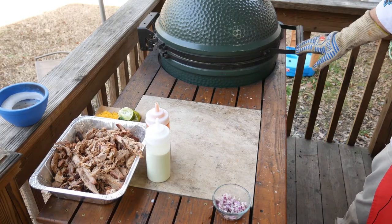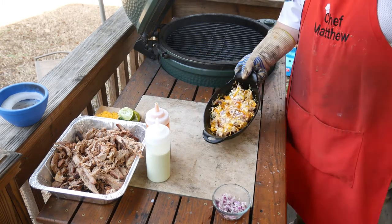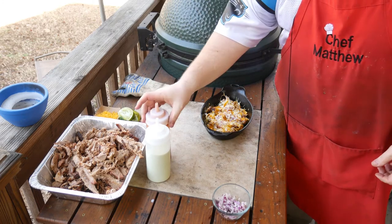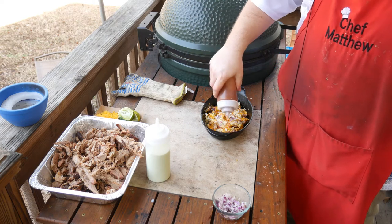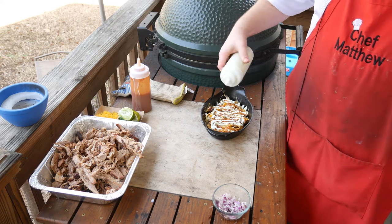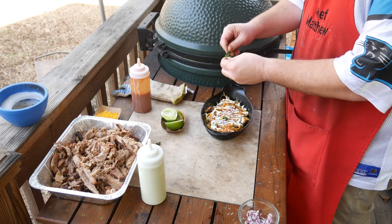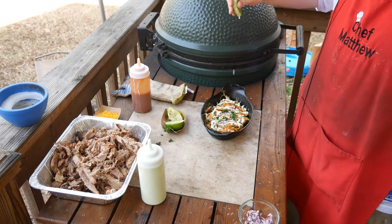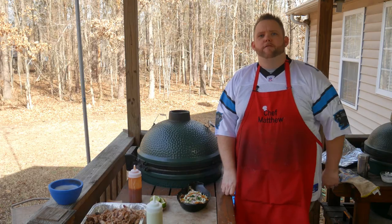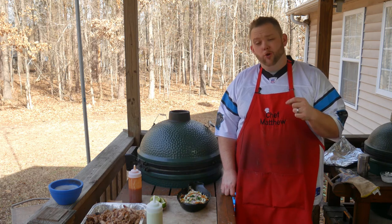Let's see if that cheese is nice and melted. Oh yeah, look at that — we're not finished yet, guys. We are going to add a little bit of our barbecue sauce, then some of our avocado crema, a little bit more red onion, and we're going to tear a little bit of cilantro. Then just a little squeeze of lime over the top. Oh my goodness — this right here is a total babe magnet, I'm going to tell you what. The pulled pork stuffed Fritos with barbecue sauce and avocado crema is done.